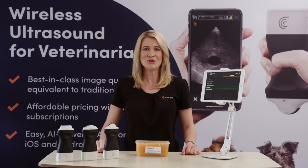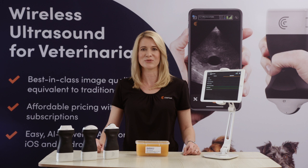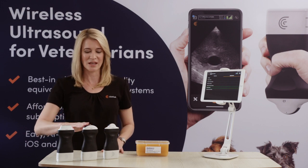Hi, my name is Kylie. I've been doing ultrasound for over 16 years now for both human and veterinarian uses. The new Clarius HD scanners offer the power and image quality of traditional systems for a fraction of the price. These three dedicated veterinarian scanners cover all types of animals from small to large.